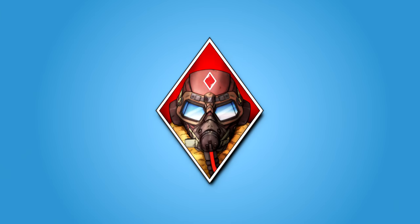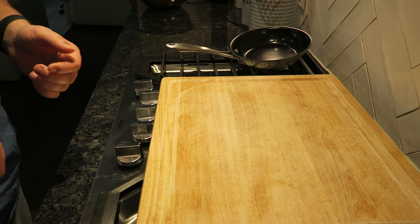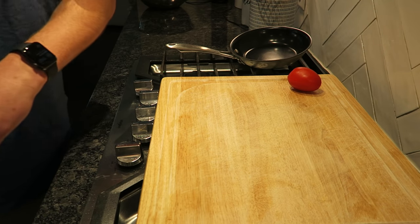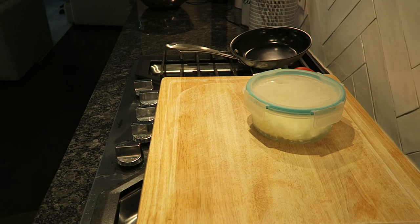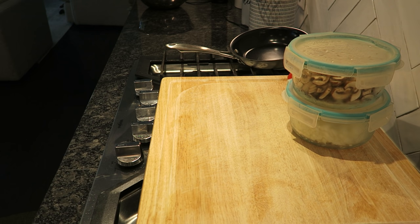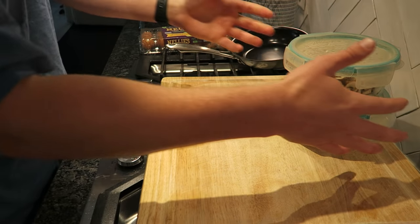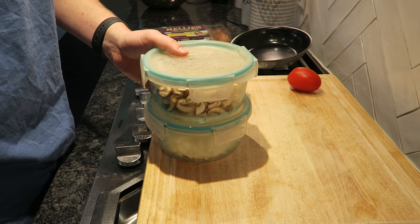Hey everybody, it's me, Fly. Today we're going to be cooking. The history behind this video is that Dad, don't take this the wrong way, but you always made dry eggs, dry omelets, dry scrambled. I think that's a proper way of actually making an omelet, but it's not the best for me. What I'm going to be showing you is how to make a two egg omelet, very healthy and extremely not dry.